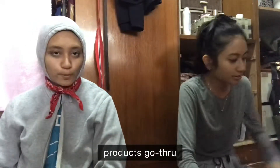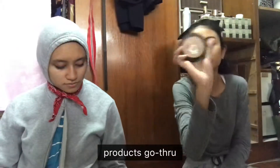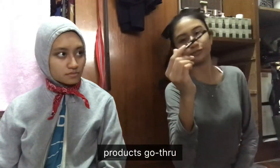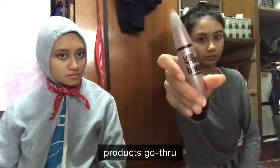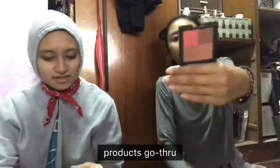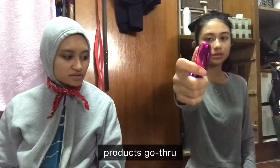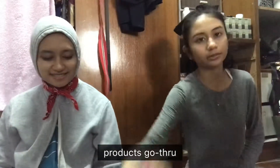Products I'll be using: Fenty Beauty Foundation in shade 300, Sephora Compact as my setting powder, Brow Pomade from Kat Von D in Medium Brown, Kat Von D Dagger Tattoo Liner, Mascara, Maybelline Lash Sensational, blush, bronzer using the Kat Von D Matte Metal Palette, last but not least a lipstick, and Glass Bomb for highlight. Let's get into it.